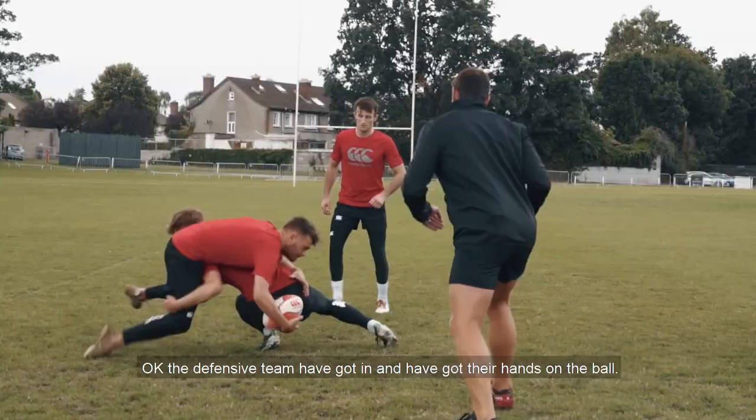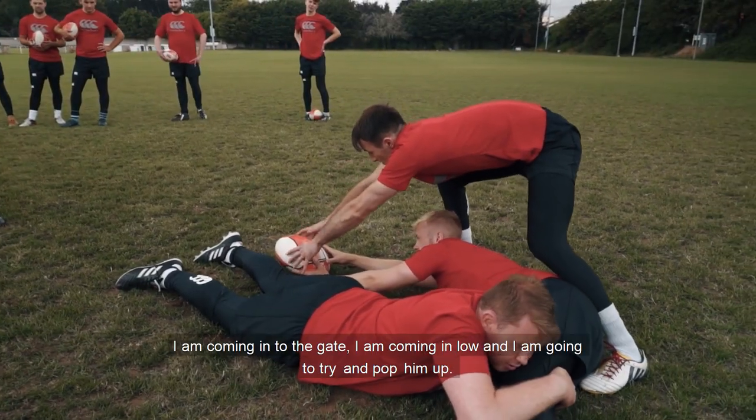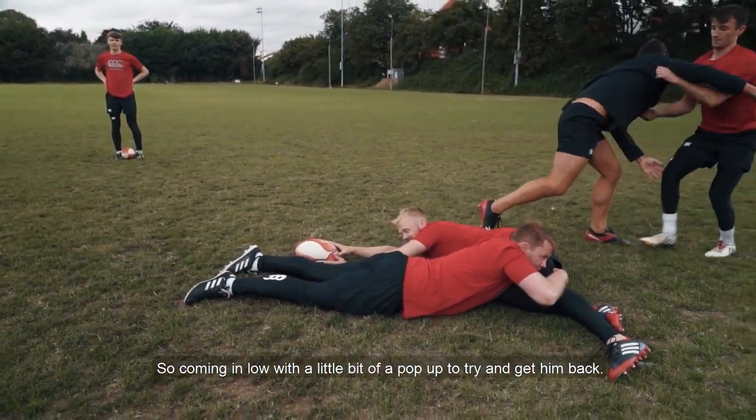Sometimes we're not always there on time. The defensive team have got in and got their hands on the ball. I'm coming in through the gate, coming in low, and I'm going to try and pop him up. Coming in low with a little pop-up to try and get him back.